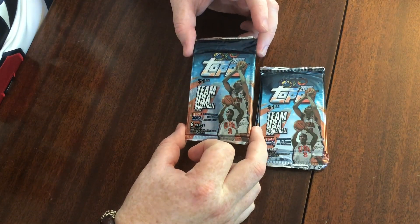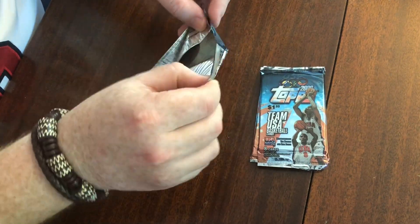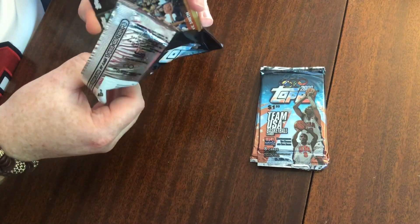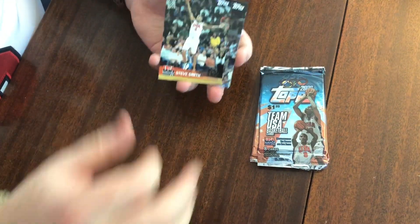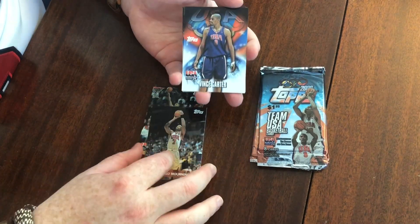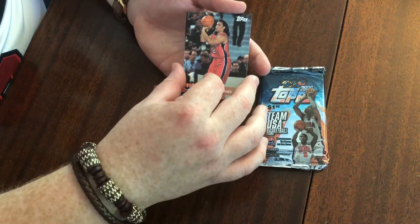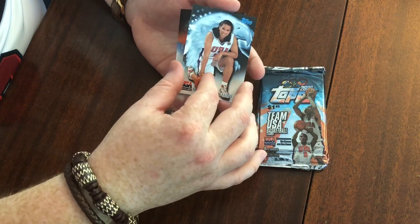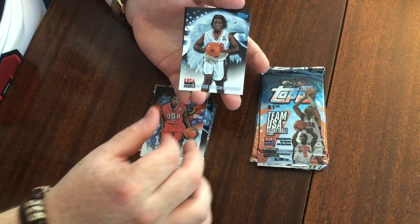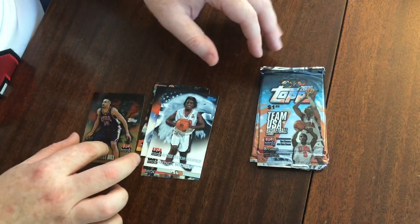Alright, here we go — we've got four packs, eight cards per pack. Let's hope we get some fire. Pack one: Steve Smith, Alonzo Mourning, Vince Carter — love that card — Natalie Williams, another Natalie Williams, Teresa Edwards, Ruthie Bolton-Holyfield, and the gold is Grant Hill. Very nice.